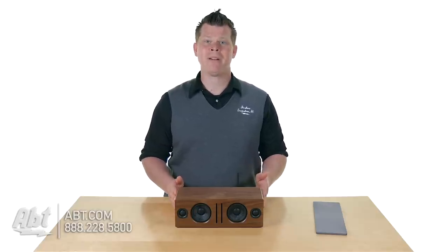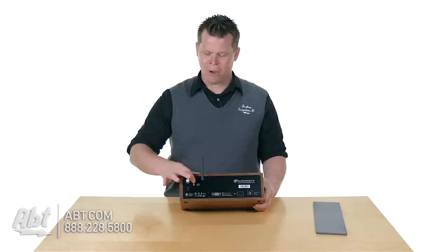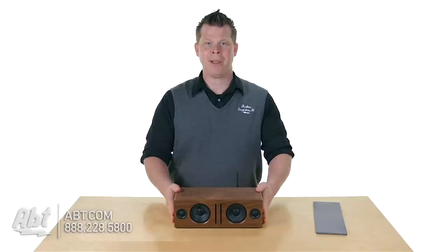On the back, it's simple to pair. All you're going to do is press the power slash pair button on the back of the unit, hold it down, it starts to blink, and that's pretty much it. It's going to pop right up on your Bluetooth device and you'll be able to pair it up instantly.